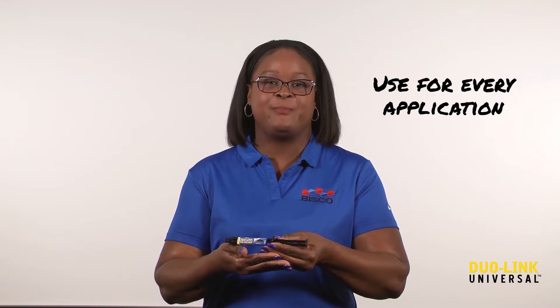Hello, my name is Patrice, and I'm here to talk to you about one of Bisco's flagship products, Duolink Universal, a truly universal cement you can use for every application.